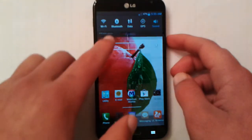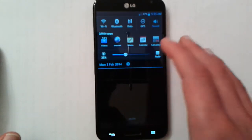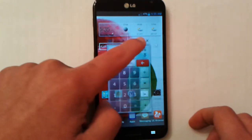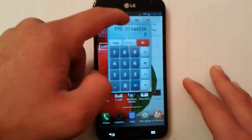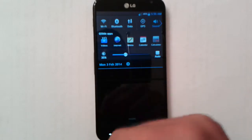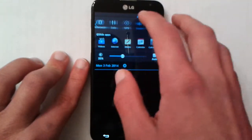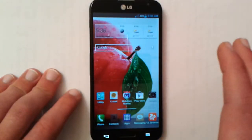The UI is absolutely fantastic. There are the Qslide apps — a floating window feature, kind of like Windows — where you can use an app and also change its opacity. You can have up to two of them at any time. You could have a browser in the background while using a floating calculator, or have calendar, memo, internet, or even a floating video browser. You also have customizable toggles with the ability to edit and arrange them. This is a fantastic UI.